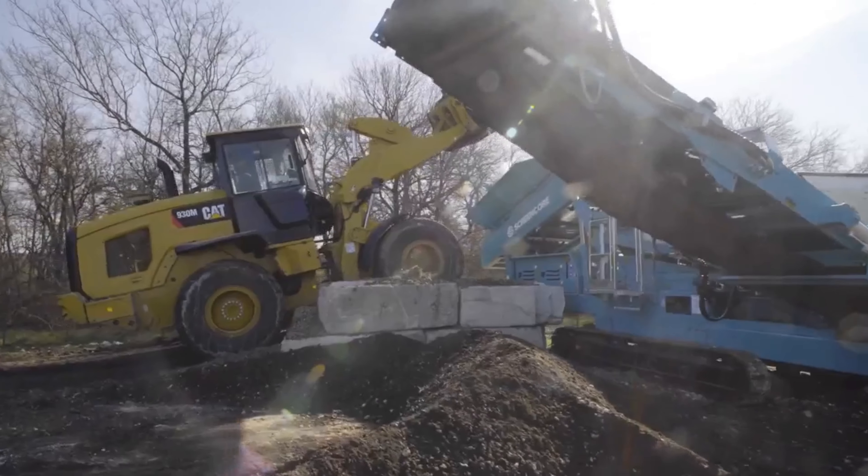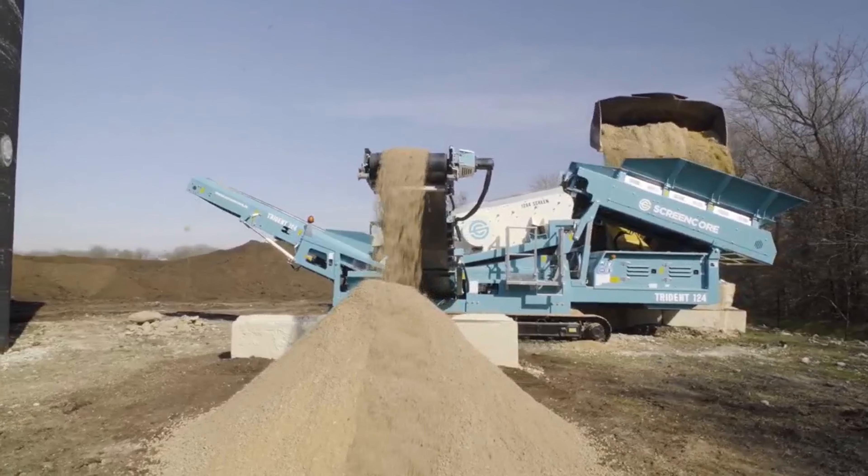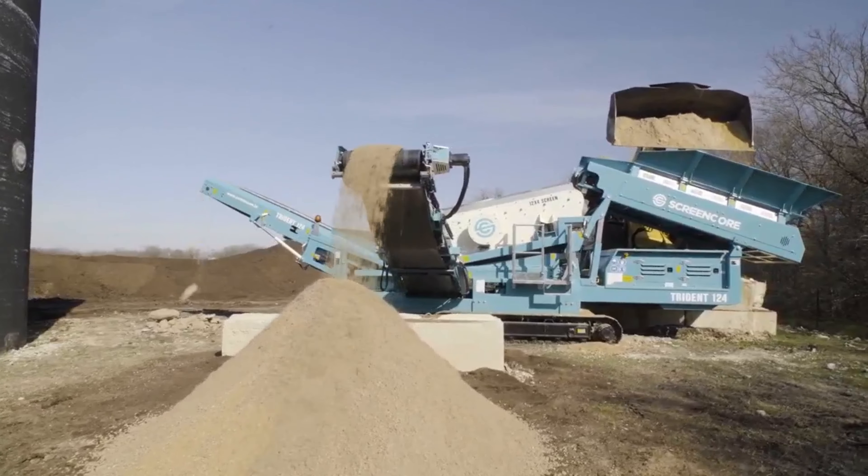So what exactly is a screener? These are machines that are used on construction sites and in quarries to separate mixed material into different sizes or grades. They'll usually work after something like a crusher or an excavator that will feed mixed material into them and they'll separate it out into different sizes.